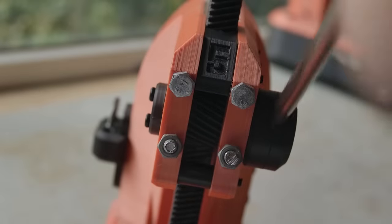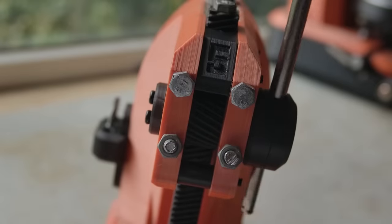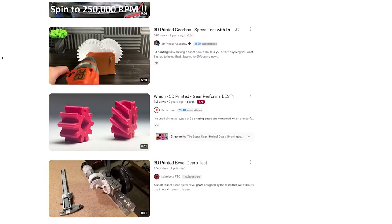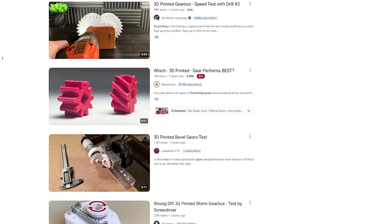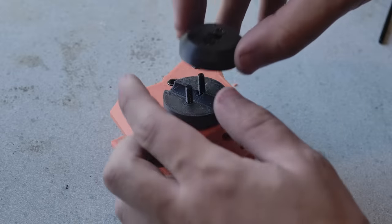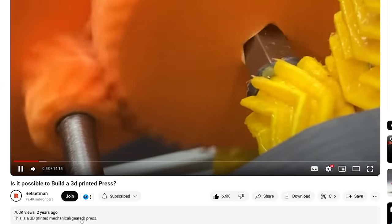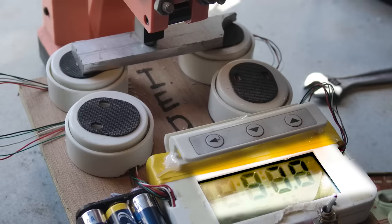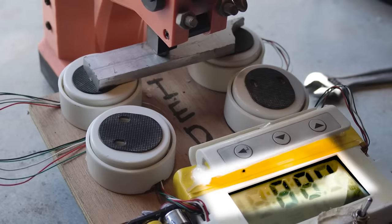Let's talk gears. There are plenty of videos testing printed gears — we know helical are the strongest. There are still a couple of things I'm doing differently here. Firstly, instead of the common square axle, I'm using two bolts. Unlike a square axle, there is no way these bolts are going to tear out of the gear. It guarantees that the teeth will be the weakest point.